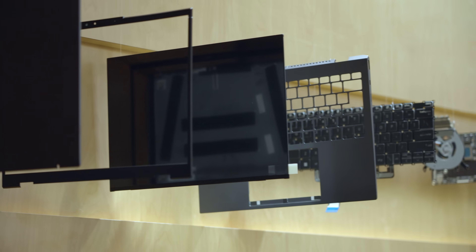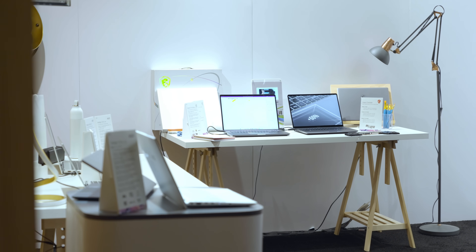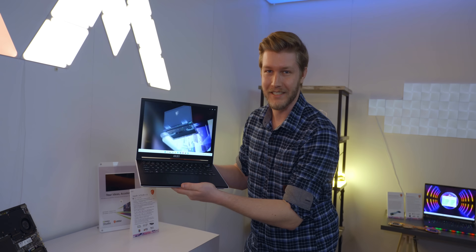We're here at CES 2023 in MSI's booth and we have 10 laptops to look at and shockingly none of them are trash. How did you do it MSI? First of all, the Stealth 14 Studio, which we'll tell you about after this word from our sponsor.